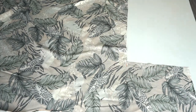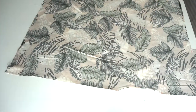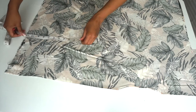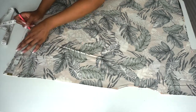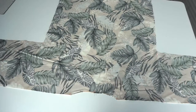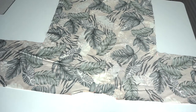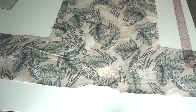Now that we are done with the sleeves on this side, we are going to repeat the same on the other side. This is how our kimono looks after cutting the neckline and the sleeves.